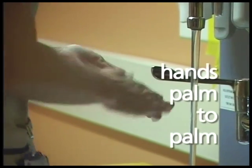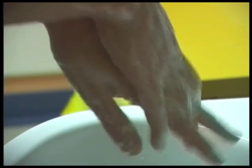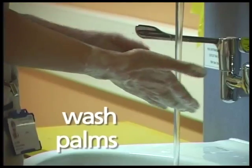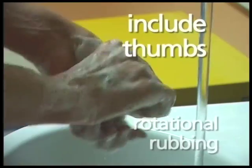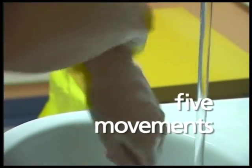Hands palm to palm first, and then palm washing the back of the opposite hand. Interlace your fingers to make sure that the fingers are clean in between. And then using the backs of your fingers, wash the palms of your hands. Then include the thumbs with some rotational rubbing. Try to do five movements of each.